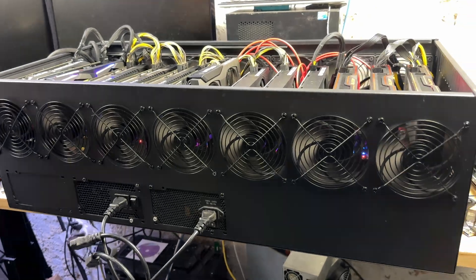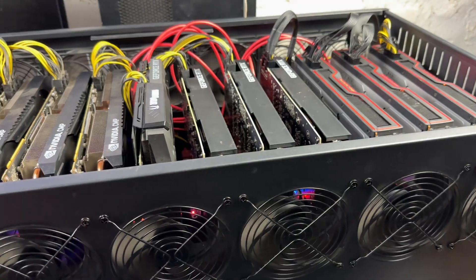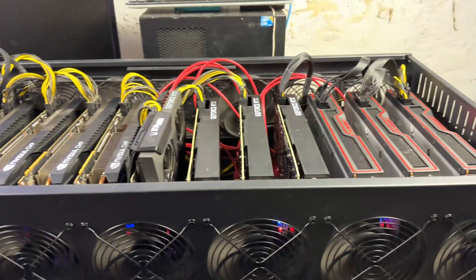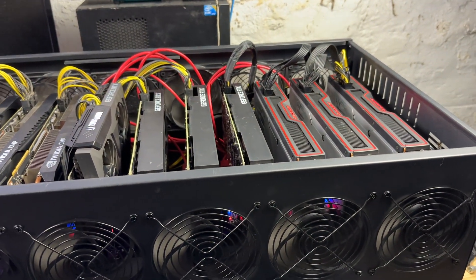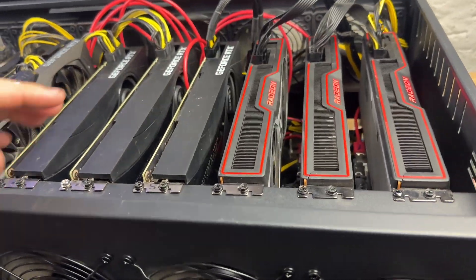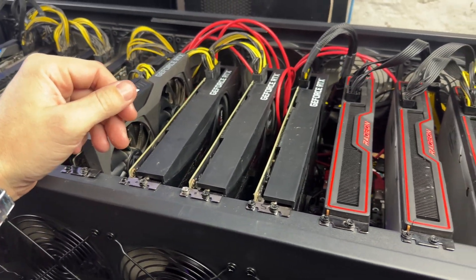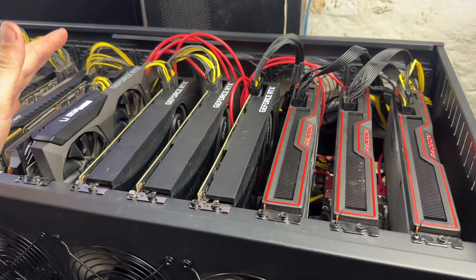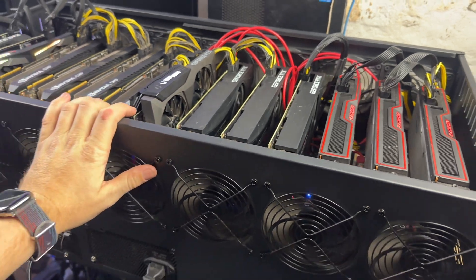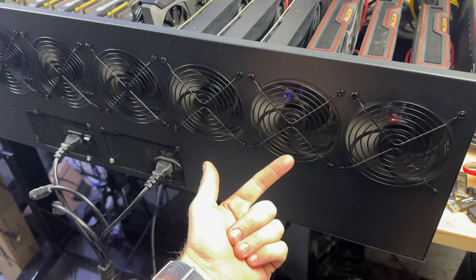It looks cool. The fans actually move a pretty decent amount of air — I'm very impressed with that. I'm going to see if it boots into MMPOS since that's the only spare USB I have. I've tried Hive and MMP — it's got to be some issue with either the combination of cards, which is possible anytime you do over 12. These things do occasionally get a little unstable, but I cannot make this thing boot. I have no idea.